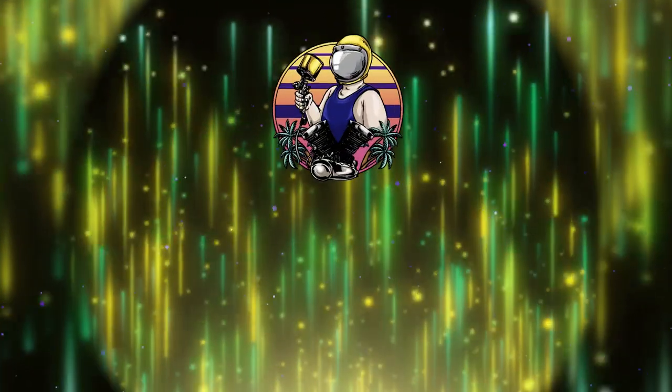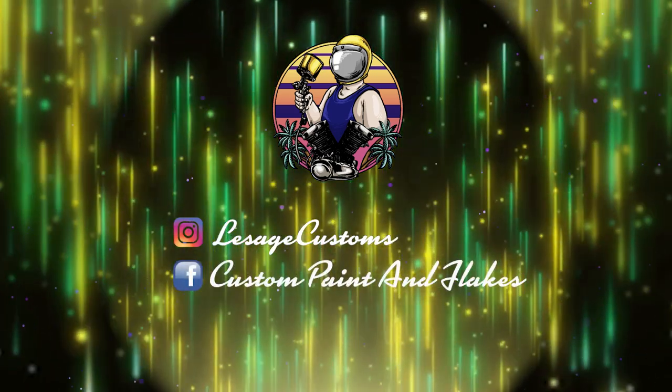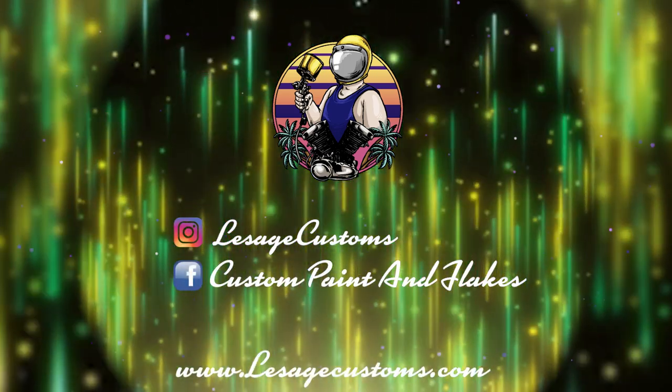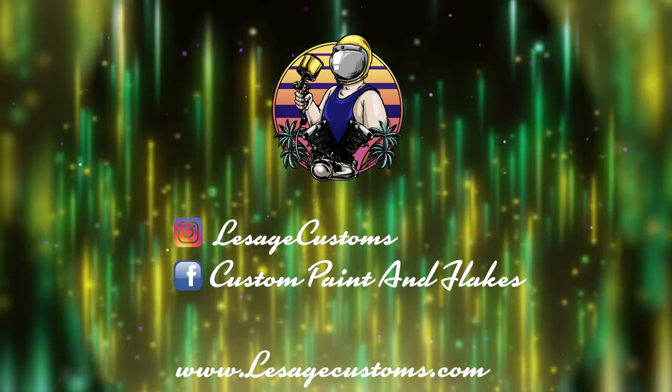And that's it for this video, guys. Thanks for watching. Please check my social media, and don't forget to like and subscribe and hit that bell button. Thanks for watching. See you next time.